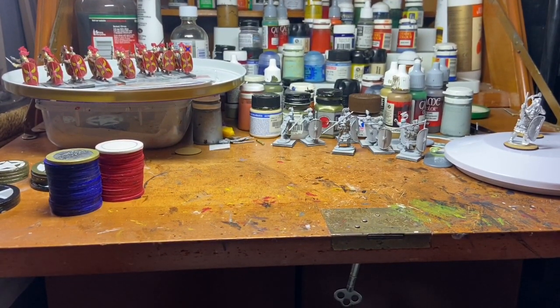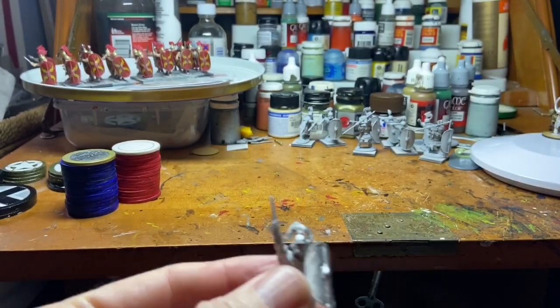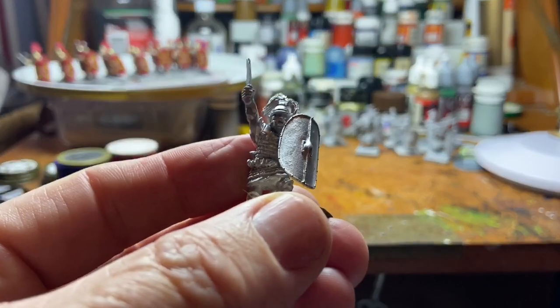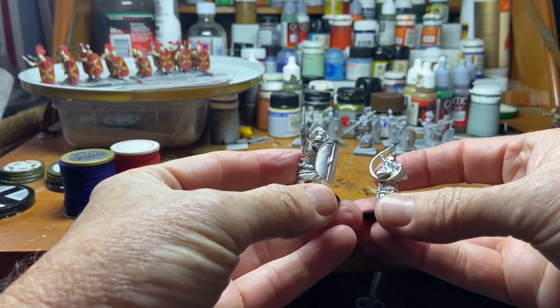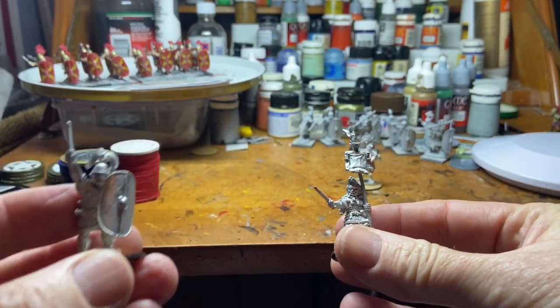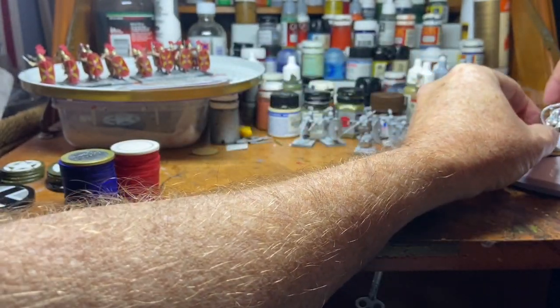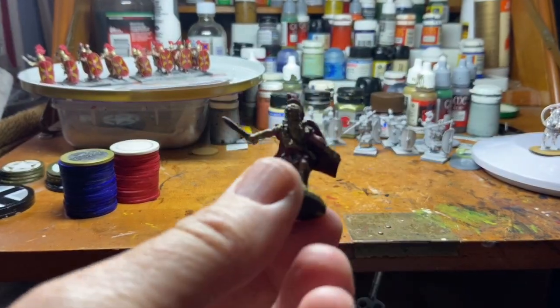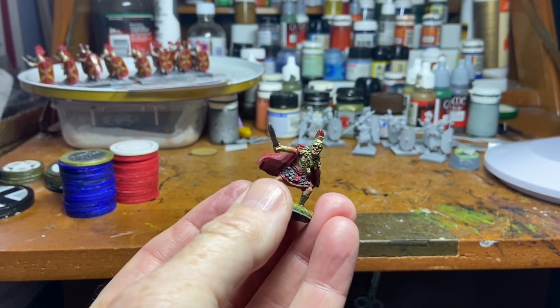On to my miniatures — I've been buying a heap. I mentioned in a previous video about buying the Warlord plastic Caesarean Romans, and I've bought other bits and pieces since then. I managed to get my command unit primed — my centurion, musician, and signifer. So they're going to be primed. To get me into the mood, I originally bought this figure here.